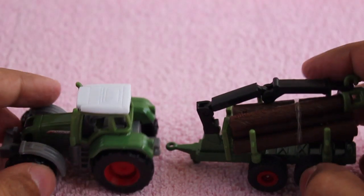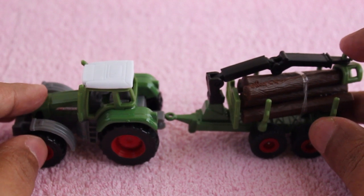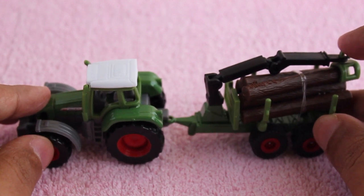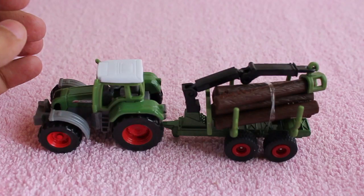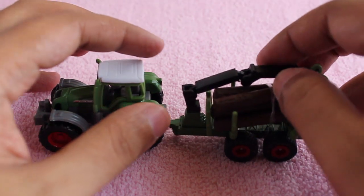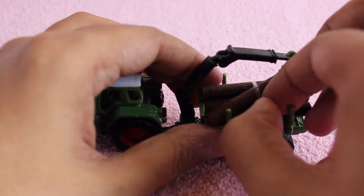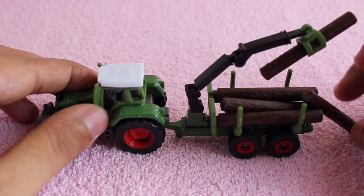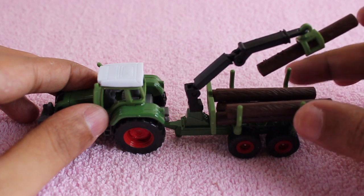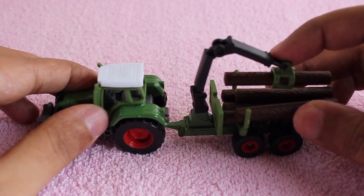Again, quite a long and interesting catalog. This set comes with a tractor and a trolley that can carry some logs. It even has a small crane to lift the logs up. You can hook the trailer quite easily, just push them together. And as you can see, even the crane works, and the logs also have quite nice detailing.